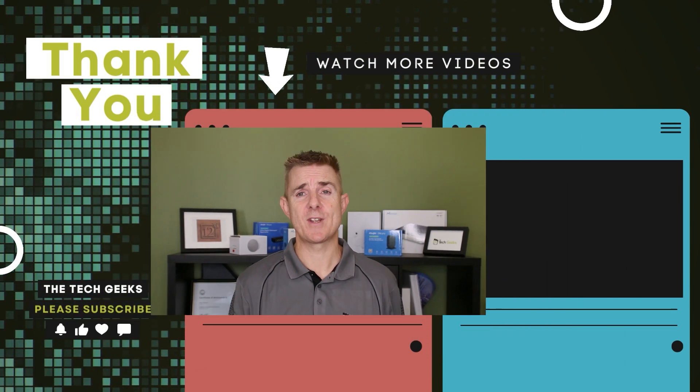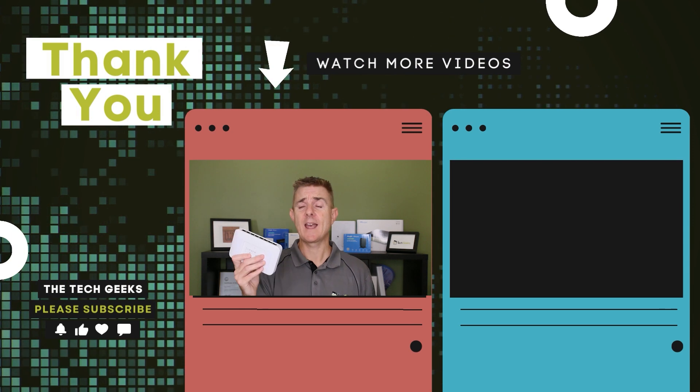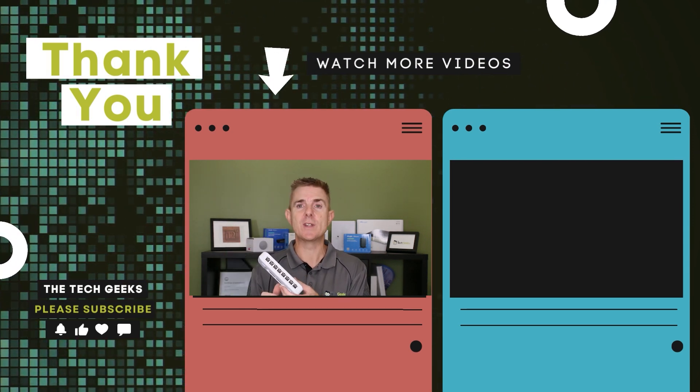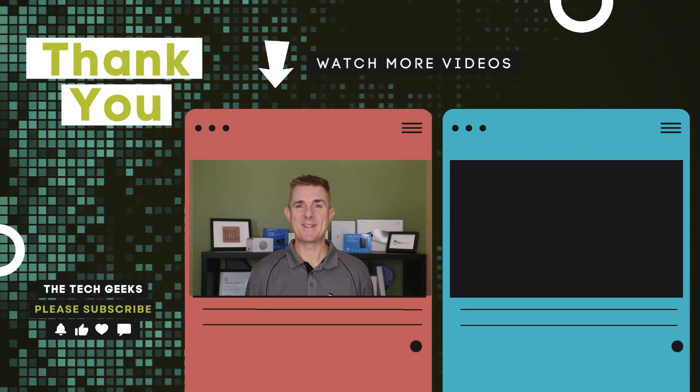Hopefully that's been useful. Do head on over to our YouTube channel — we've got loads more unboxings on wireless network and firewall devices, how to set up your UniFi Protect network, how to set up UniFi network and adopt devices to your cloud controller or your UDM Pro or whatever you're running. So do subscribe and stay up to date. Bye.